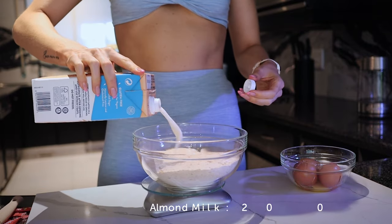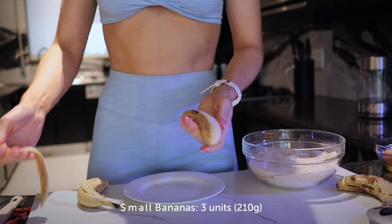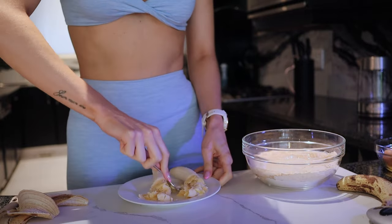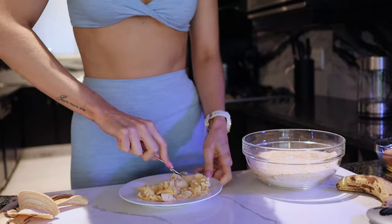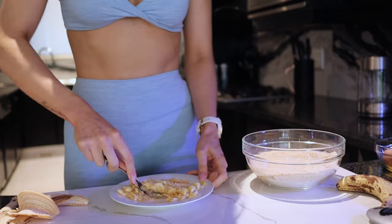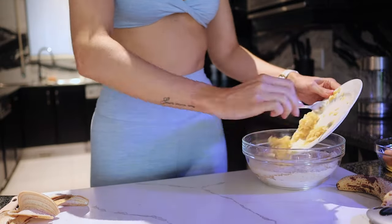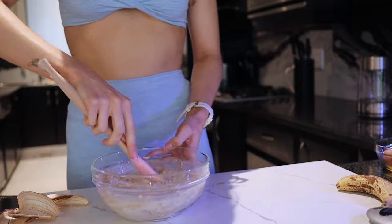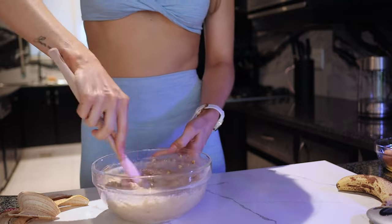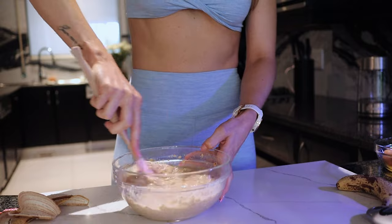Add 100 milliliters of almond oat milk — regular oat milk or almond milk both work fine. Then mash two ripe bananas and toss them in. I like to not mash the bananas to a complete pulp so you get a nice bite of banana in the bake. Give everything a good mix. The mixture will look quite runny, but the oats absorb all the liquid once baked so it will be perfect and solid.